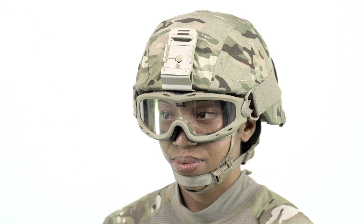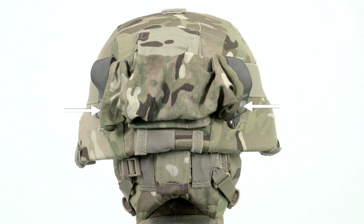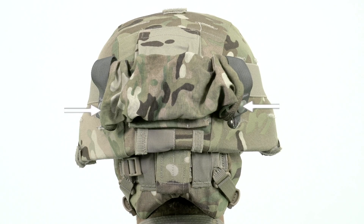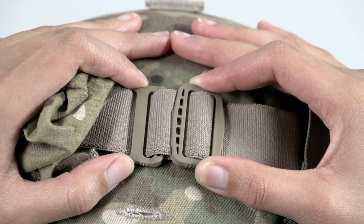All goggles come with a protective cover. Ensure the cover is on in the up position. Ensure you use the Iowa retention strap to keep the goggles in place. The straps are adjustable for proper fit and comfort.